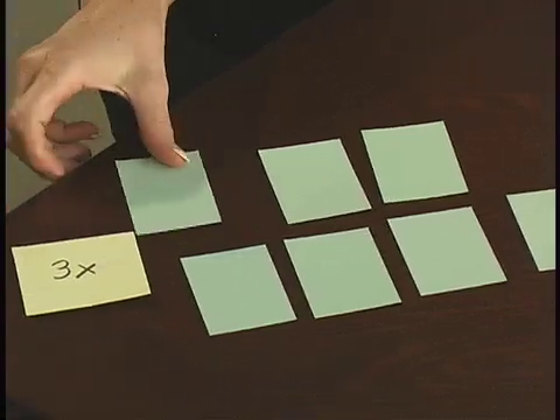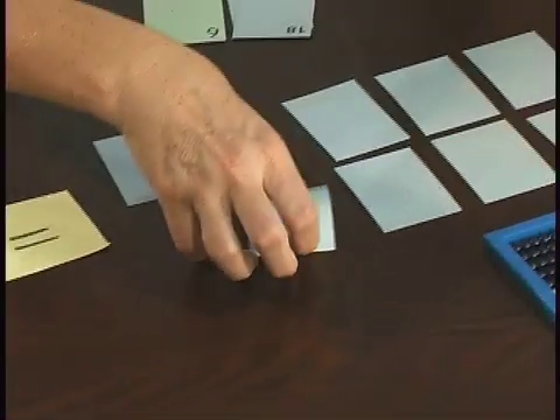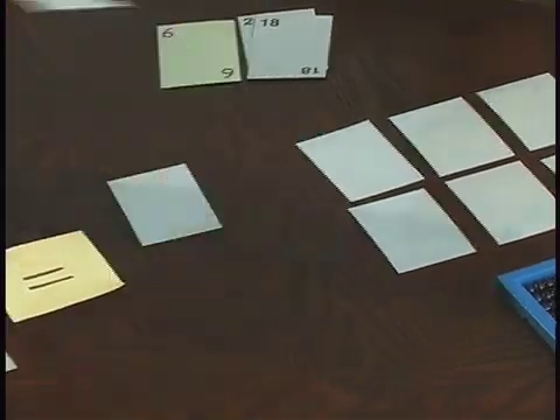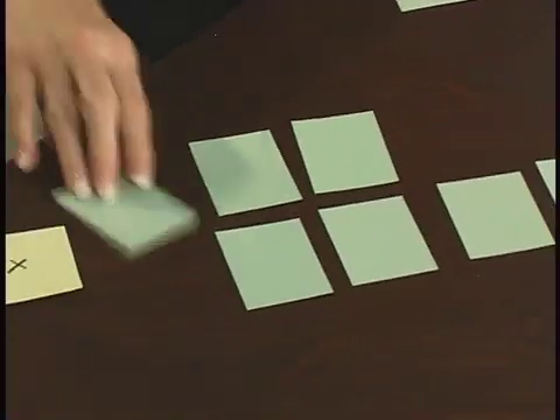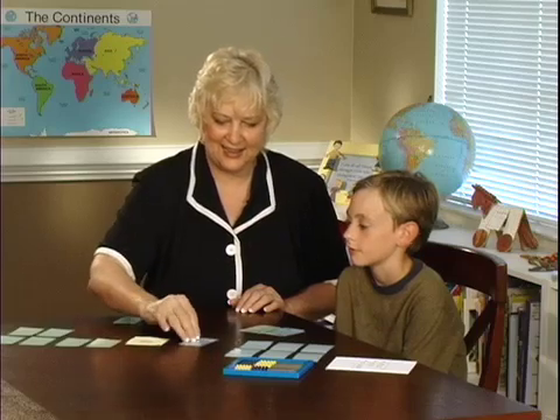I'll turn 3 times 1 — my answer is 3, and I found 3, so I get to collect those cards. 3 times 9 is 27. I don't believe we've seen that yet. There's 9 again.